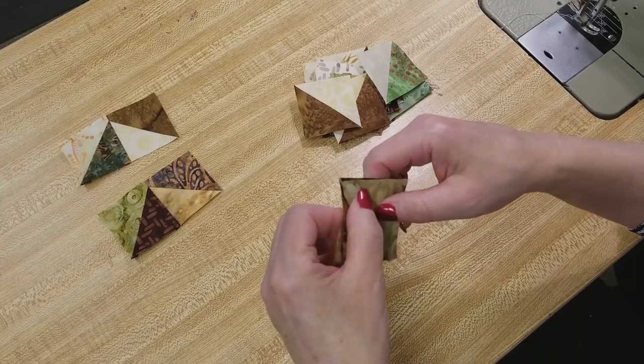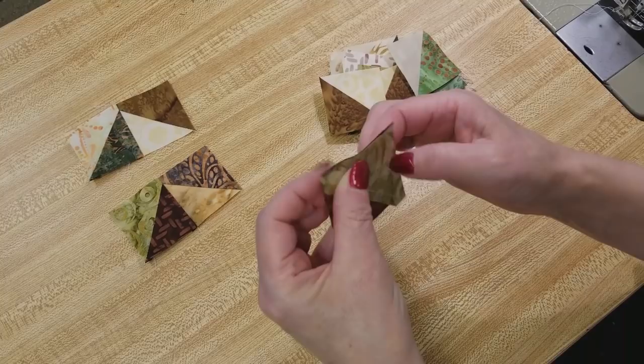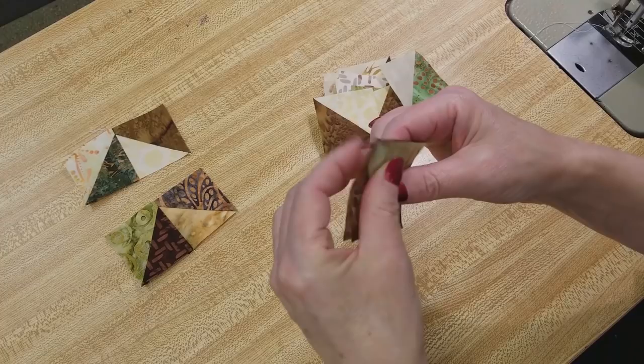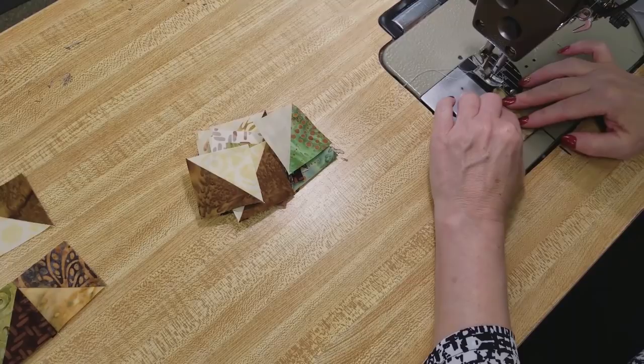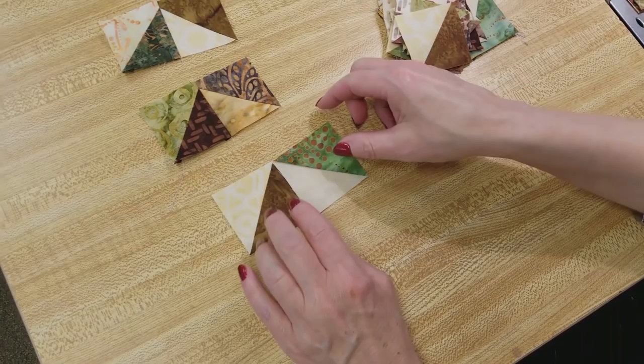Since we ironed all of our seam allowances to the dark side, the top has the seam going that way and the back side has the seam going the other way, so it's really easy to make these match up. You can feel with your fingers they're kind of nesting right up next to themselves. Now we're just going to sew a quarter inch down the side. I'm going to chain piece again, making sure I've got them facing the same way every time.